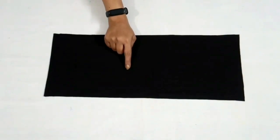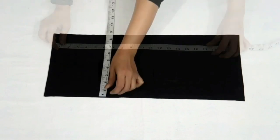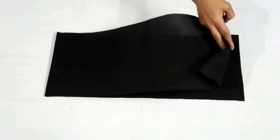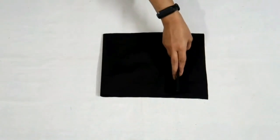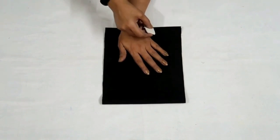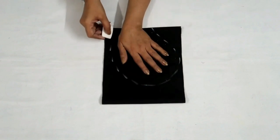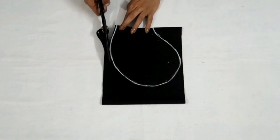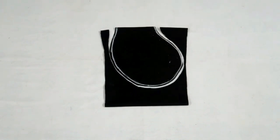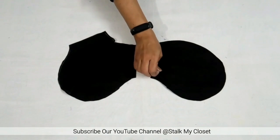Now I'll cut the pocket. For that I have taken this contrast color fabric — length is 20.5 inch and width is 8.5 inch. This is on fold fabric, and now again I'll fold it by half like this, and place my hand to give the shape of the pocket. Now I'll cut it out. So I've cut out the pocket — I've cut two pieces for each side.